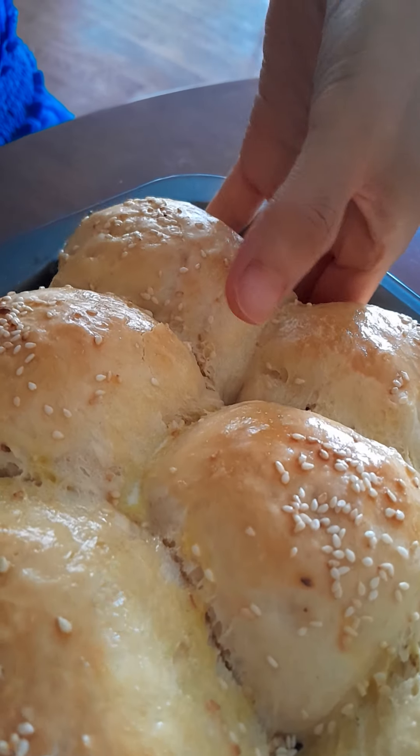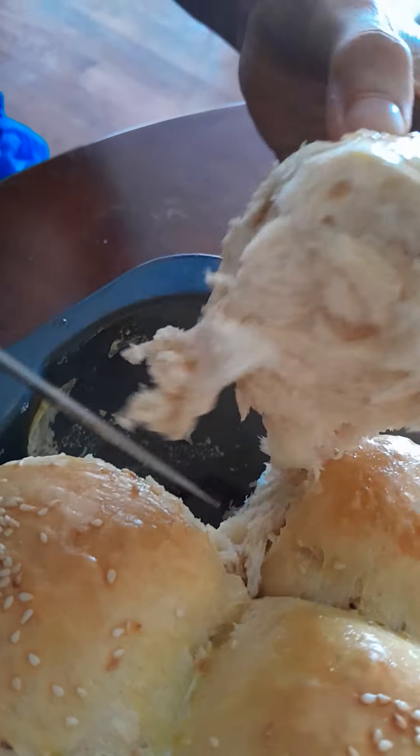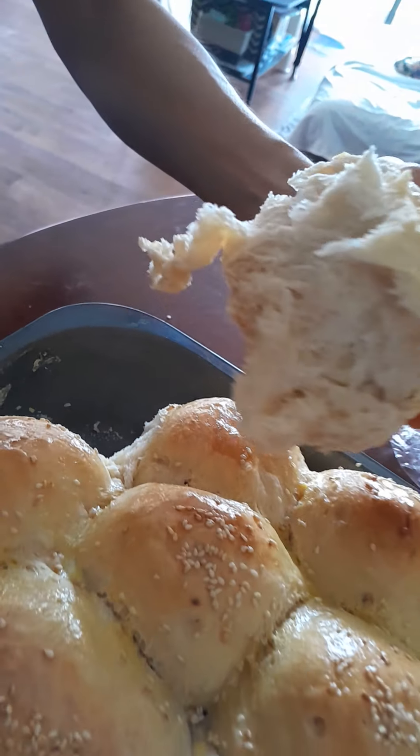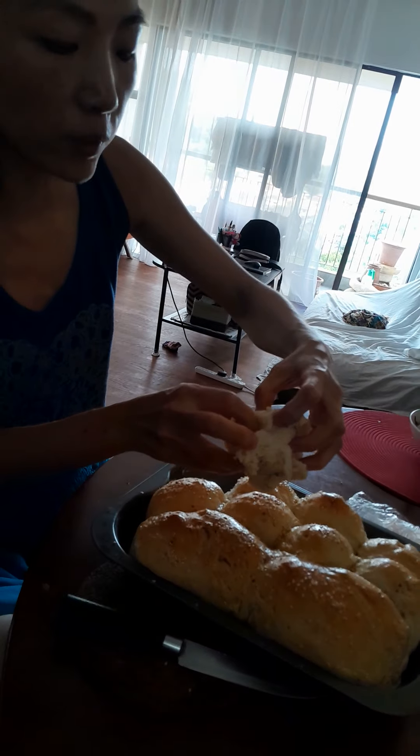It's hot. You can see the steam coming out of it. It's like a brioche kind of.